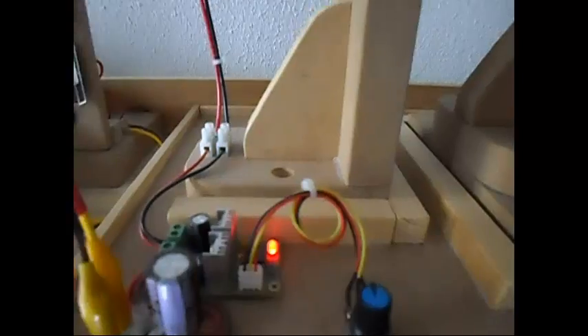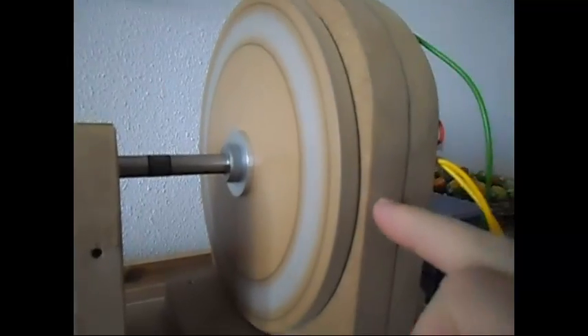The system is still the same — pulse width modulator DC motor. Now I have here a 24-pole rotor instead of a 12-pole one.